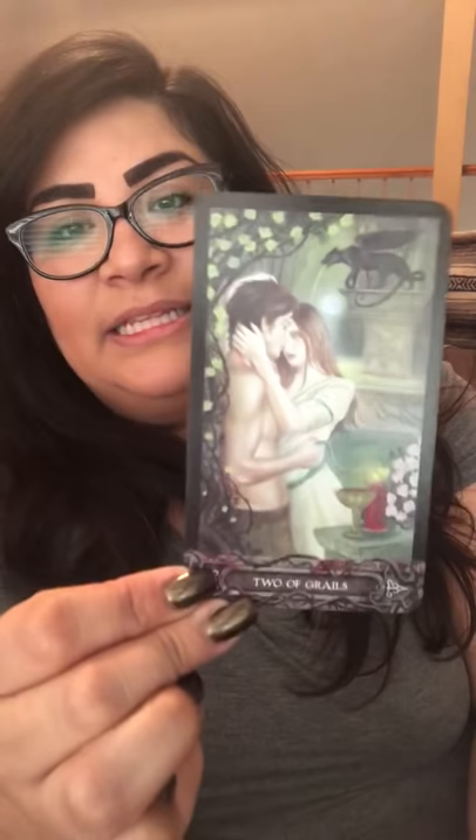This one is the Tarot of Vampires — look at the card box, thorns and roses. This is such a romantic, spooky deck. I love vampires — as you guys could tell, I have so many vampire decks. These cards photograph beautifully.